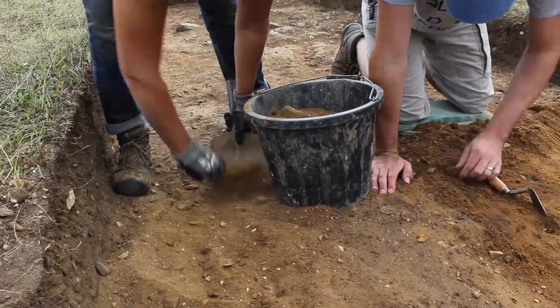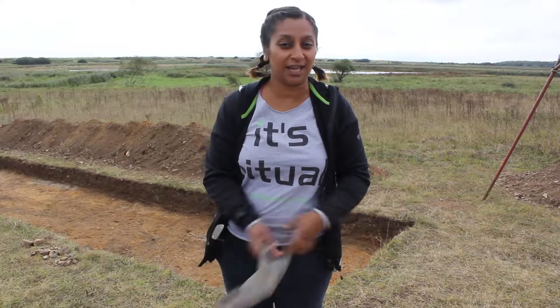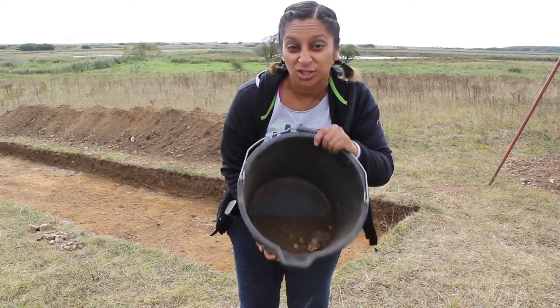The hand shovel — this is normally used for picking up spoil when you've been troweling, and it's really useful for putting it into a bucket. We all know what a bucket is used for, and there's some dirt just to show you.